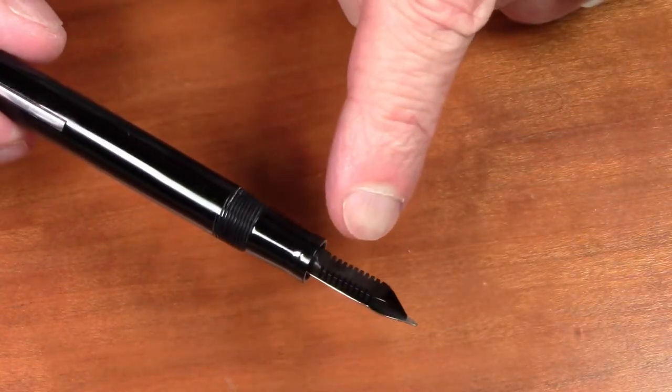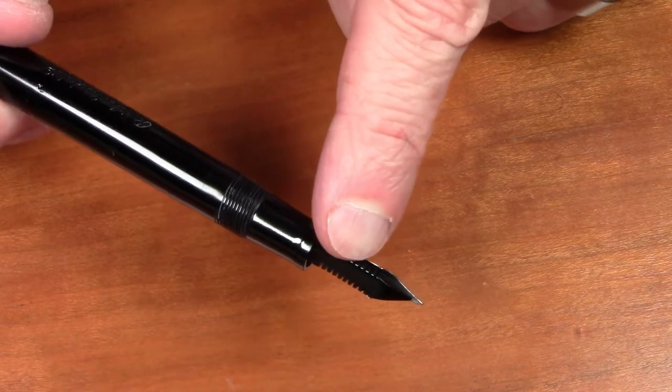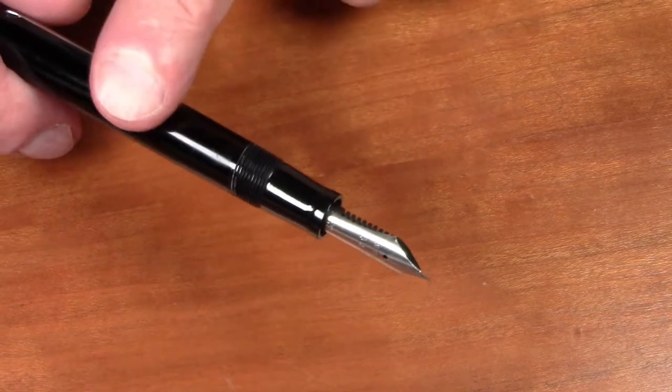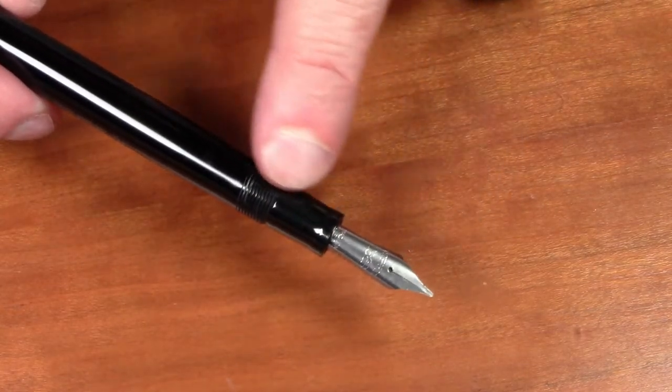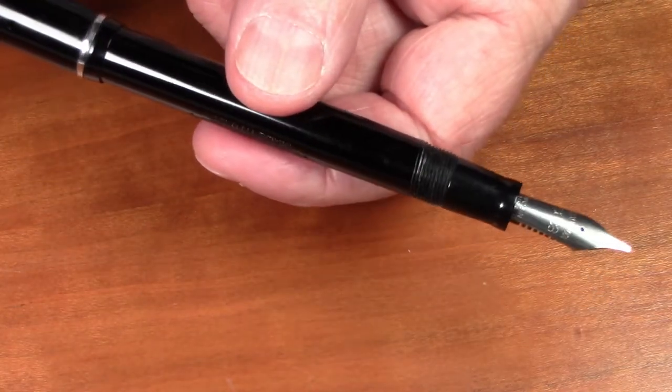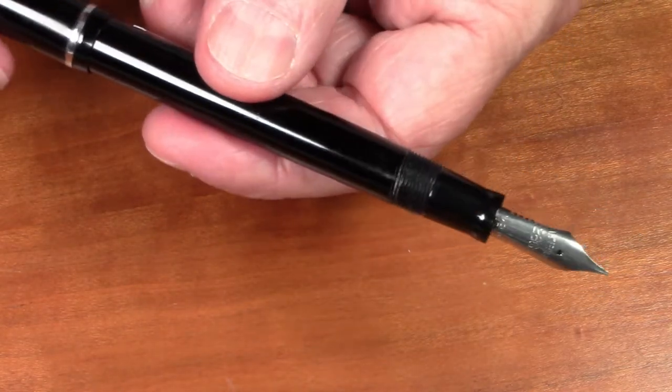You can see in this particular nib it has a flat feed, as opposed to a more rounded, fuller feed that is indicative of an earlier nib aligned with the period when this particular dollar pen would have been made.